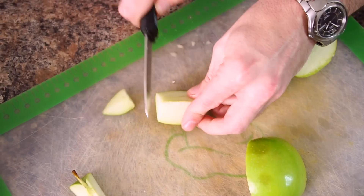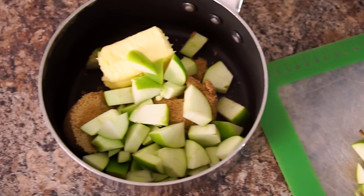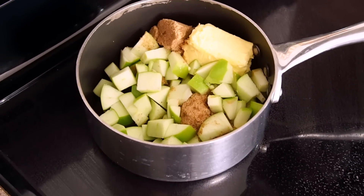To begin with, we're gonna chop two Granny Smith apples and place them in a saucepan with half a cup of brown sugar and half a cup of butter. We're gonna put these on a low heat and allow them to simmer together.